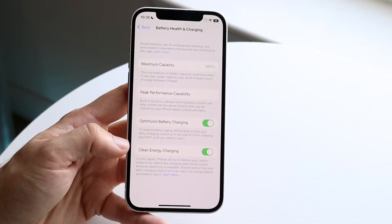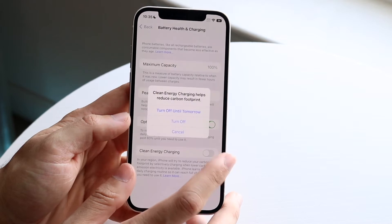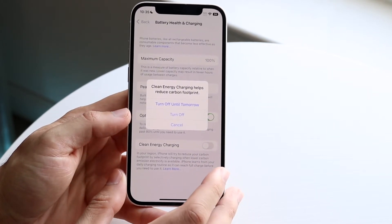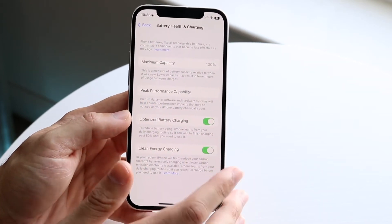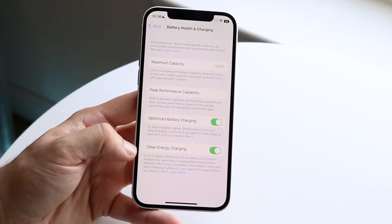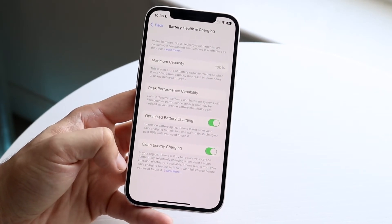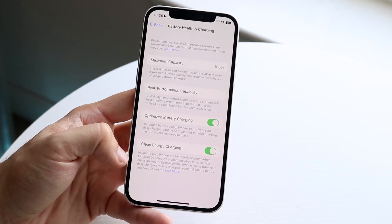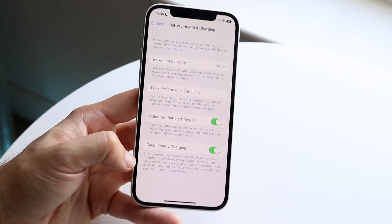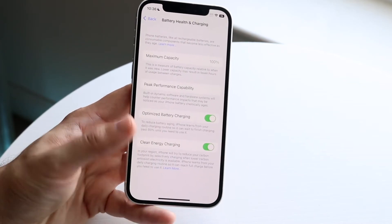It's automatically enabled as soon as you update to 16.1, so you can disable it if you want. It'll tell you that Clean Energy Charging helps reduce your carbon footprint. It says that in your region, iPhone will try to reduce your carbon footprint by selectively charging when lower carbon energy sources are available. You can read through this — it's a really cool option that you can enable or disable as you choose.